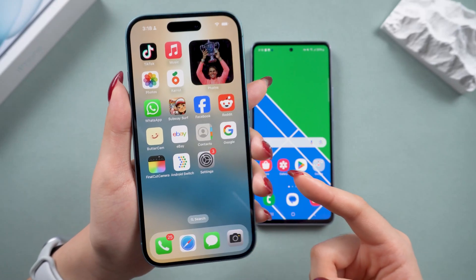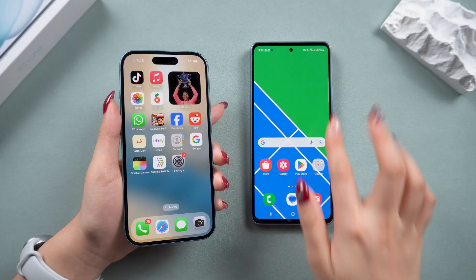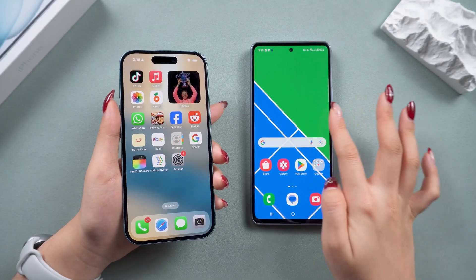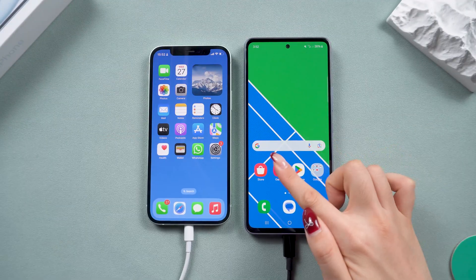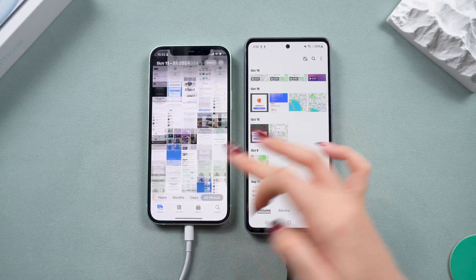Hey guys! Have you just upgraded to a new Samsung device, like the S25? If so, we're diving into a simple step-by-step guide to help you transfer all your data from your old phone to your new one, without any hassle. Let's get started!